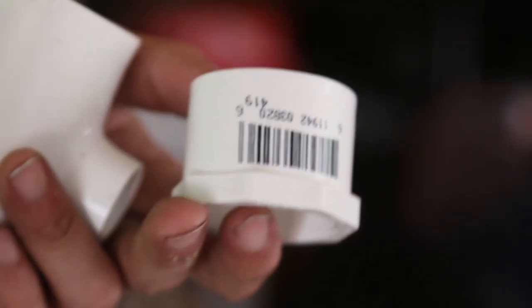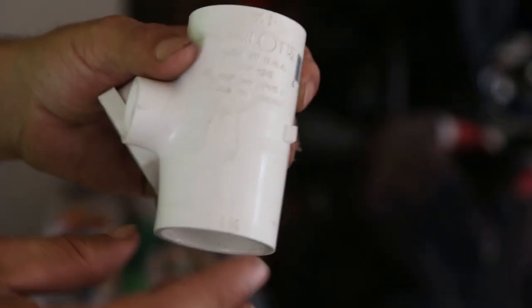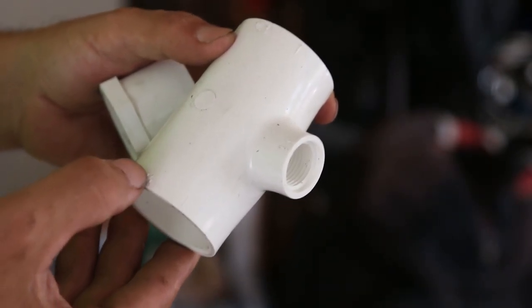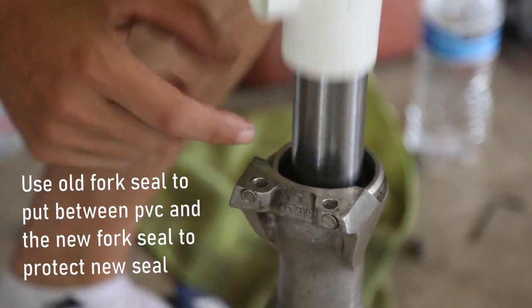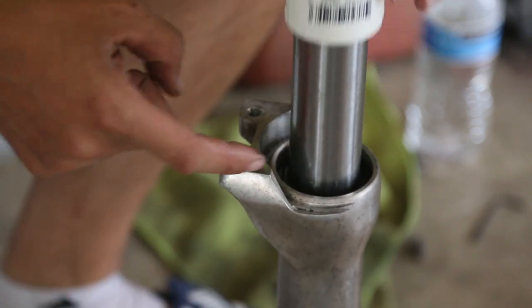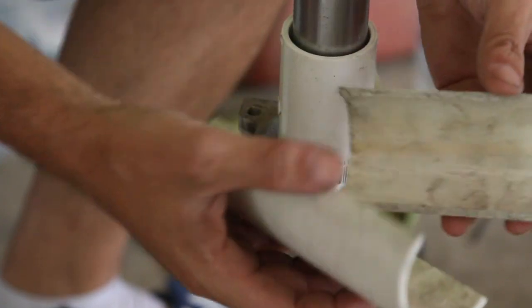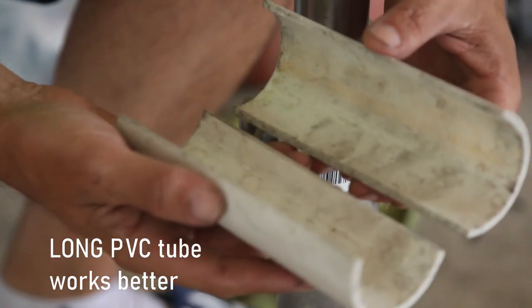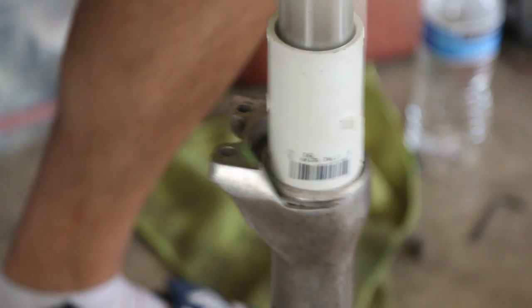Before using a fork seal driver, what I usually do is go to Home Depot and measure things out — every fork is different. For the Honda Shadow I'm using a 1 and 1/4 inch PVC adapter that I picked up at Home Depot. You place this down so it touches the fork seal, not the metal part, because you just need to push the seal down. I have two pieces of PVC and this setup lets you clamp down and slam it in.